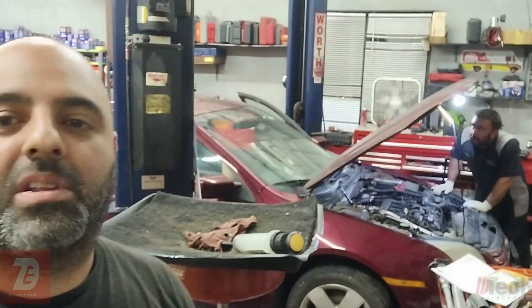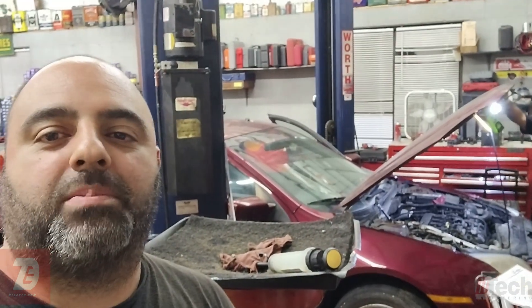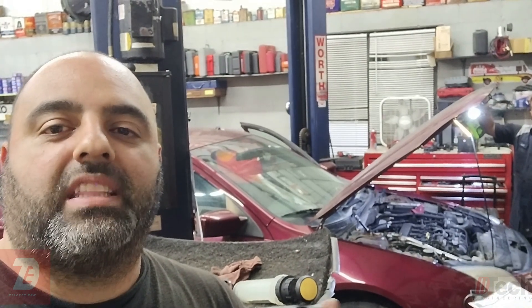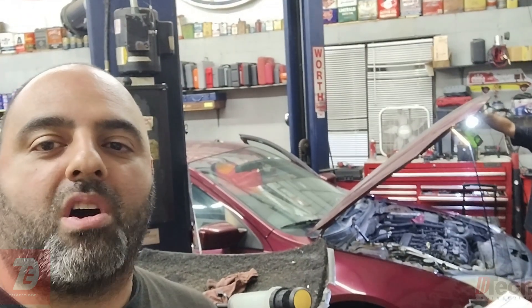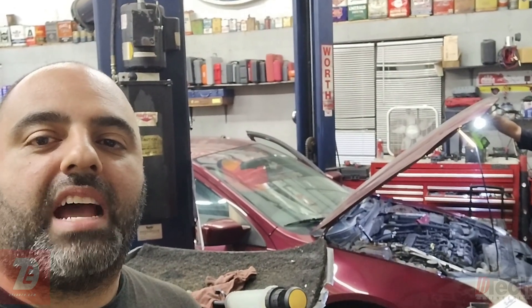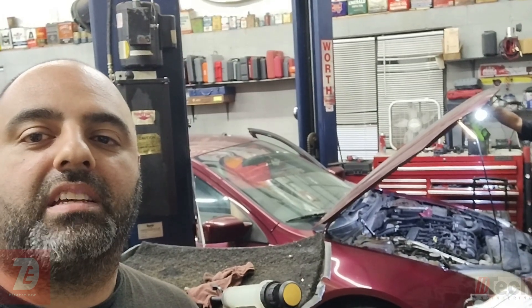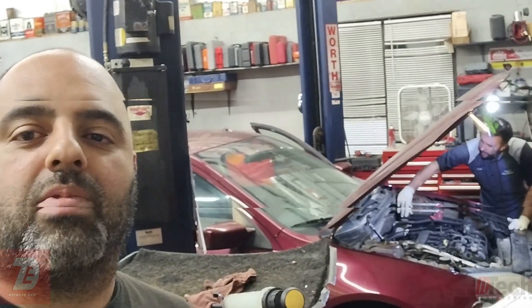It came in as a no start. They ended up selling him a battery and a starter because it wouldn't crank and the battery was dead. They checked it — the starter was bad. So they needed to get that installed first in order to see what else was wrong with the car. After that was done we are now going to check what the motor is doing, give you a crude way of checking something, and then verify with the scope.